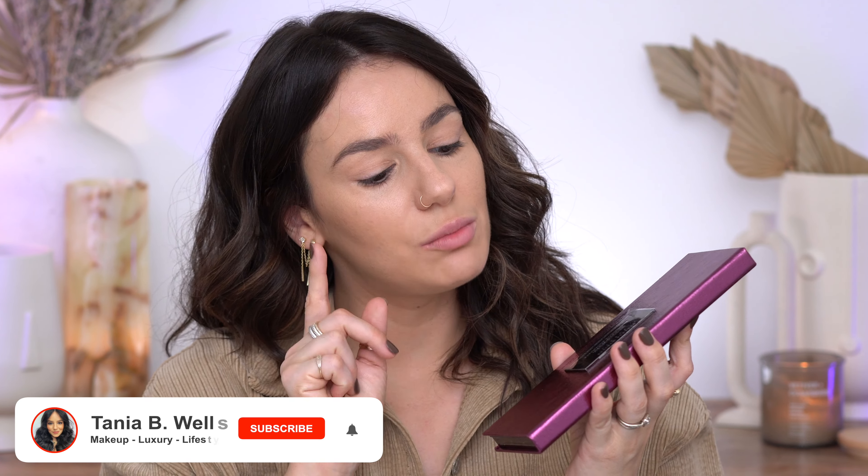This is what arrived in the mailbox not too long ago, and I thought let's turn the camera on and get ready together using the new Danessa Myricks Groundwork Blooming Romance. I have here the Defining Neutrals and I'm going to use a little bit of this just to contour and bronze up, and then we're going to do some swatches of the new one and play with it.